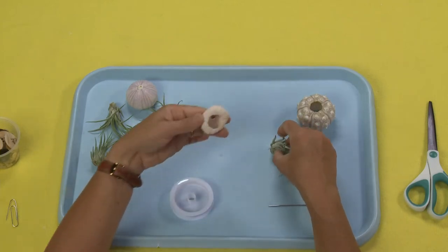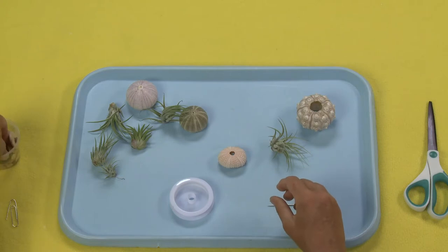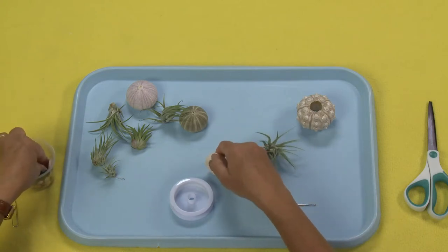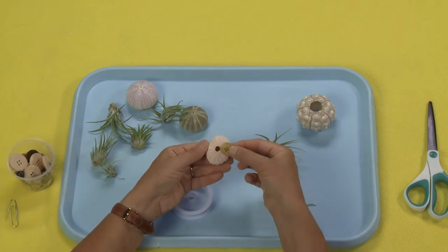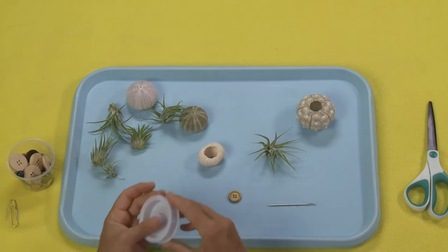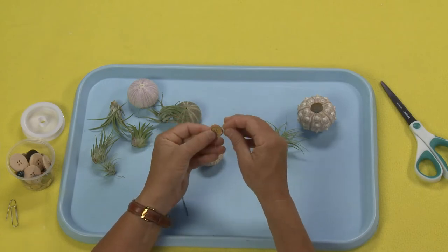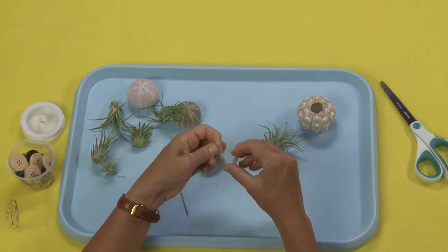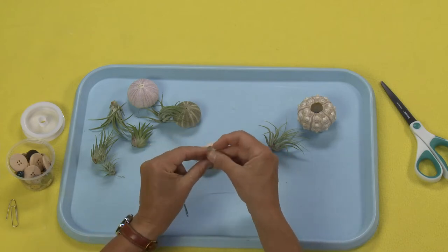The first technique is just to create a hanger with a button. What you need to do is find a button that will fit in the bottom and not come out the top. So in this case this one is perfect. And what I'm going to do is just take some of this fabulous monofilament and go up one buttonhole and down catty corner, the other buttonhole, so that I'm making like one leg of the letter X.